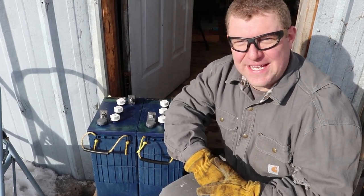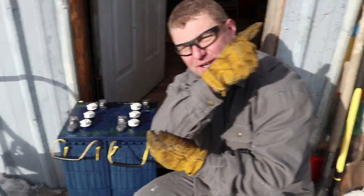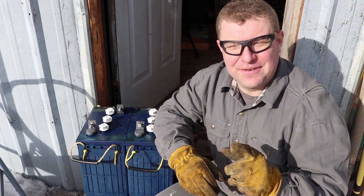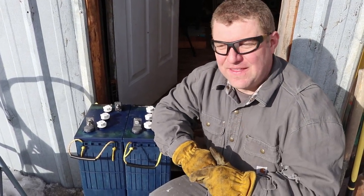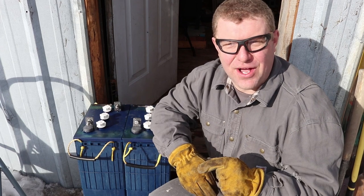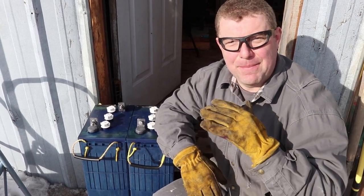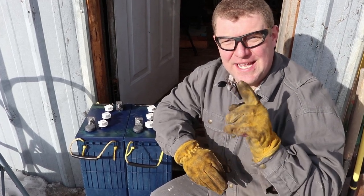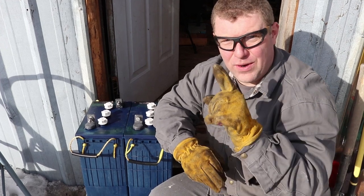Video number three is underway. Really quick recap: in video number one, which you can watch over here, we are trying to restore our battery bank. These are used batteries. I had a hypothesis that the first problem I needed to solve was getting the specific gravity of the electrolyte up, so I began by swapping out the battery acid, which I did. It resulted in a positive change in charging and voltage in one battery.